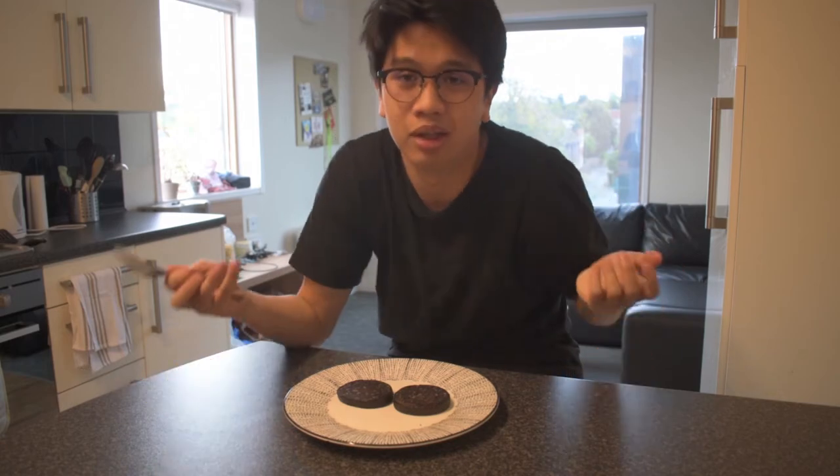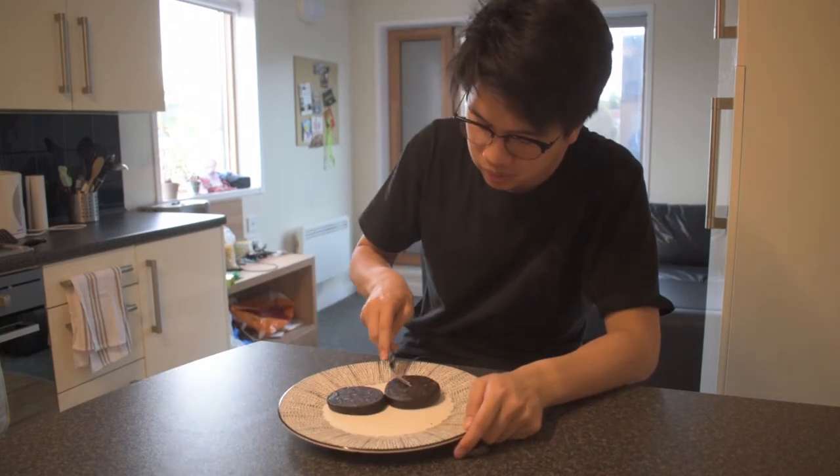I'll just go for it. Now, the thing is, I've had blood sausage before, so it's not really that foreign to me. I'm just expecting it to be about the same. Let's take that taste test.